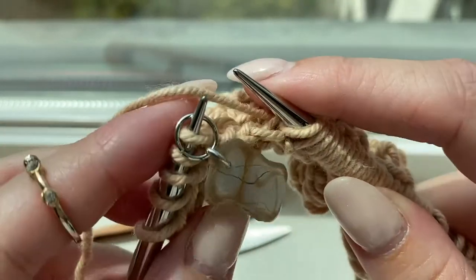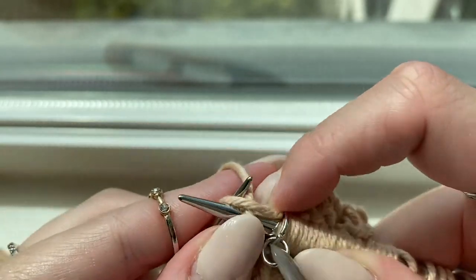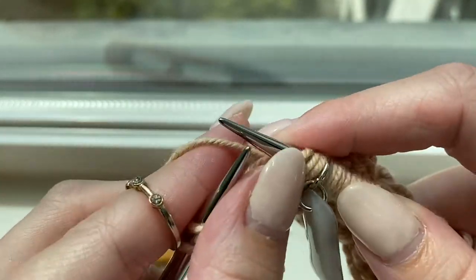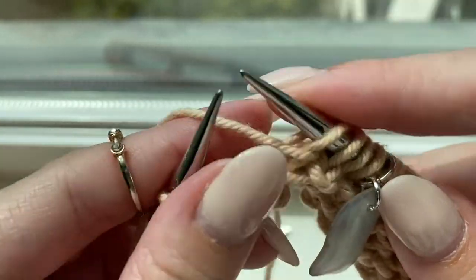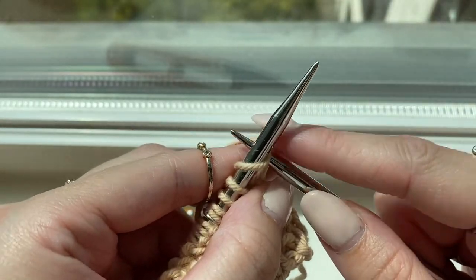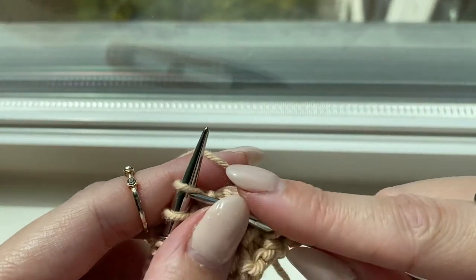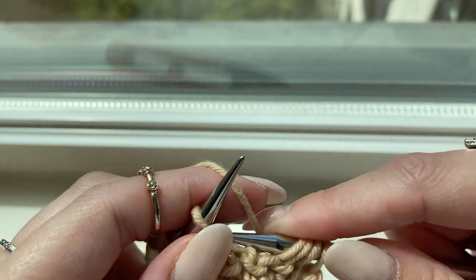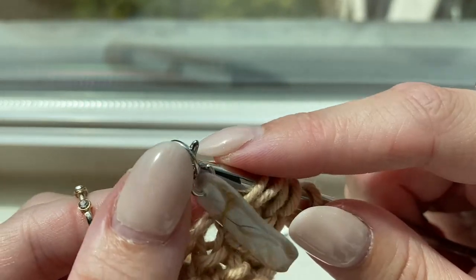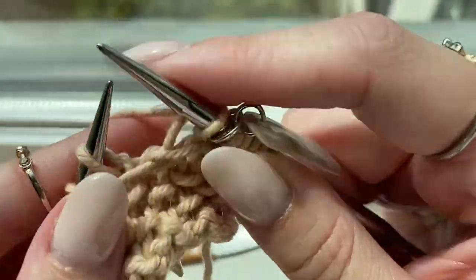Having reached the second stitch marker, end with the seed slip stitch: knit one, yarn forward, slip one purlwise, yarn back, knit one, yarn forward, slip one purlwise, yarn back, knit one. Turn your work and begin row three — start with the seed slip stitch: knit two, slip one purlwise, knit one, slip one purlwise. Slip the stitch marker and begin the loop pattern for row three, knitting all stitches until you reach the second stitch marker.